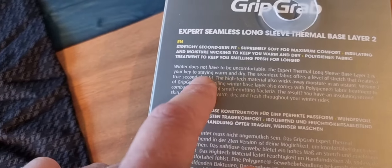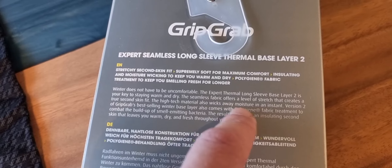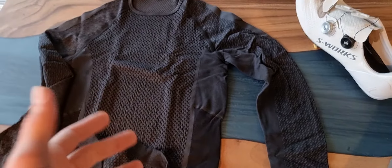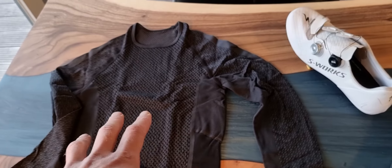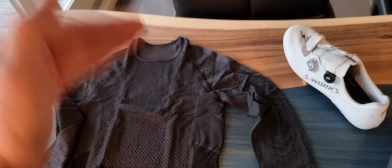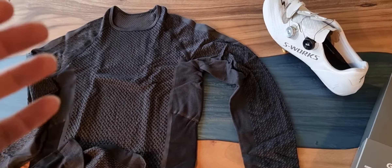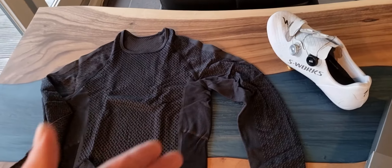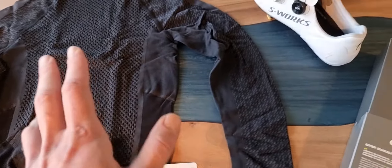The level of stretch creates a second-skin fit and wicks away moisture in an instant. Of course, if you are cycling for hours and hours you will get wet — it's not the total perfect solution, it is a good solution. If you're doing hard mountain biking or race biking at high intensity, you will get a little bit wet, but not as wet as with a cotton shirt or a normal base layer. This is premium — you pay for the premium but you get the benefits of it.